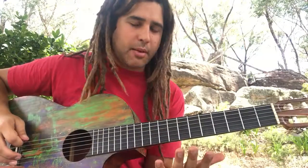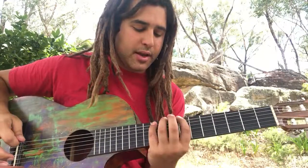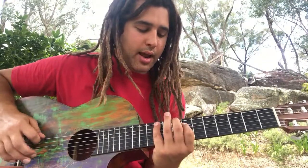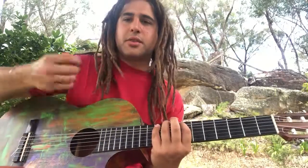So that's hammer-on 7, 8, 10, then pick the 7th on the A string. Pick — 10, 8, 7, 8, 10. And I do that the whole way up.